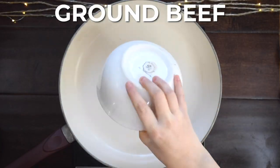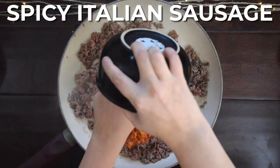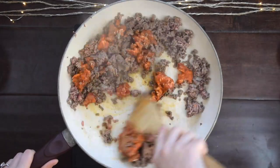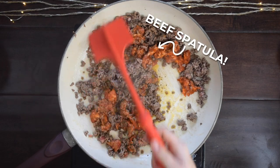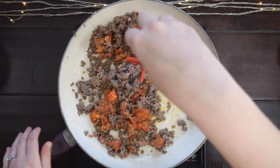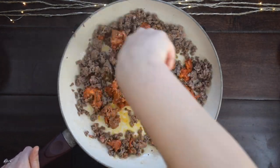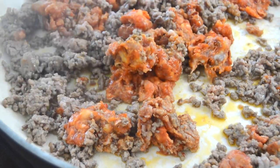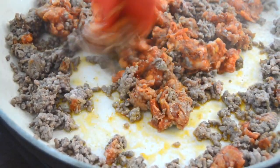Start with equal parts ground beef and spicy Italian sausage. If you're using spicy sausage straight from the casing, it can sometimes be difficult to break it up adequately. I received this neato ground beef tool thing a few years ago as a gift, and it's hands down the easiest way to brown beef and break up sausage. It's just a fun little tool — check out the link in the description to grab one for yourself.